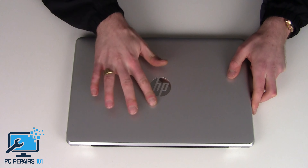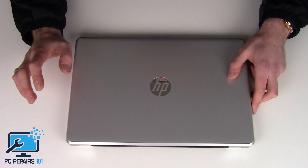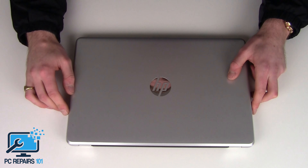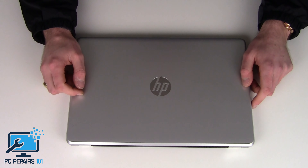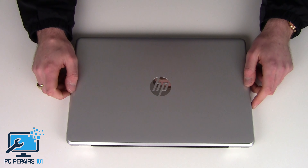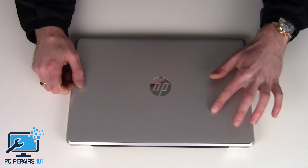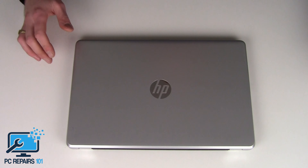I need to get it ready for a customer tomorrow. I'm actually going to put his old hard drive from an earlier HP into this laptop for him — I've got the hard drive left at work. I'm going to show you how to remove the hard drive anyway, and I'll show you how to remove the RAM at the same time. It's pretty much the same process.